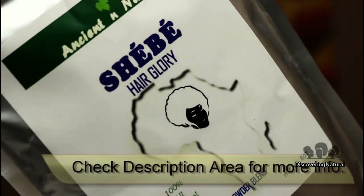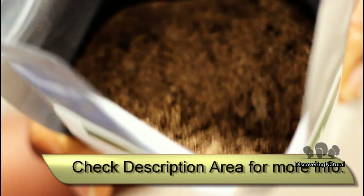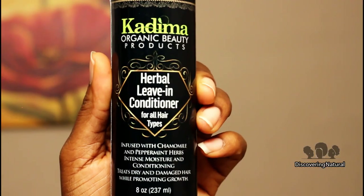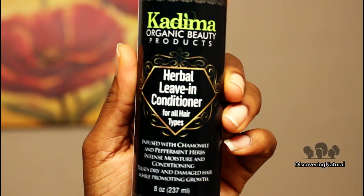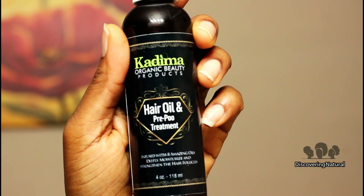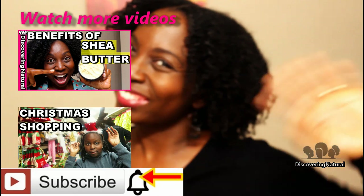For more information about the shea bay powder blend, please look at the description area down below. And if you want to find more about Kadima hair products, you can also get all the information in the description area down below. Thank you so much for watching — if you want to watch other videos, click those videos right over there. Thanks for watching, bye!